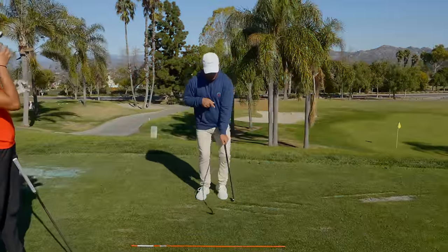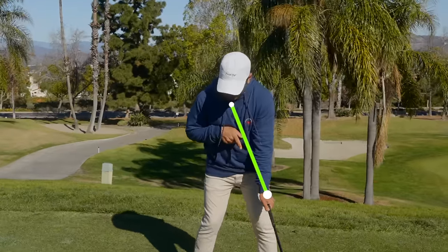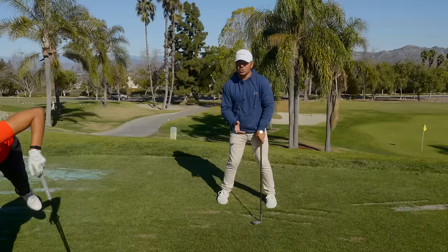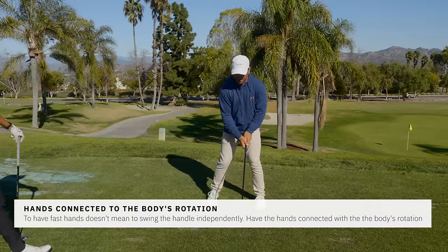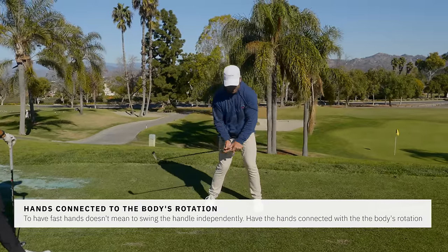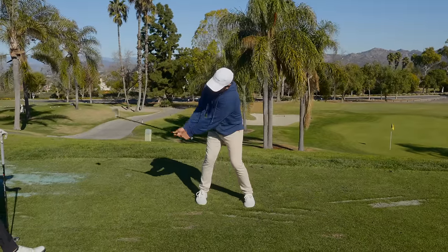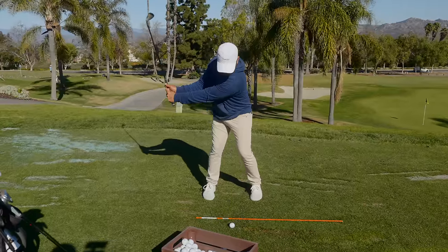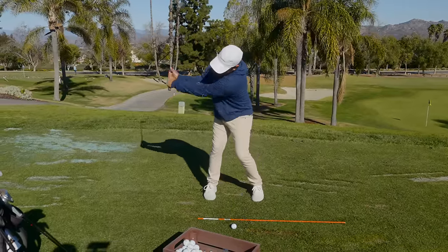Here's why: I go up to the top, sternum and hands together, sternum and hands together, sternum and hands together — maintaining that connection. I'm not just moving my arms independently to the top and then independently coming down. I'm feeling my hands and my body stay connected. But here's the thing: I'm also creating this angle going back and maintaining that angle. So we're setting the angle, turning to the top with connection, coming down with connection, maintaining the angle.